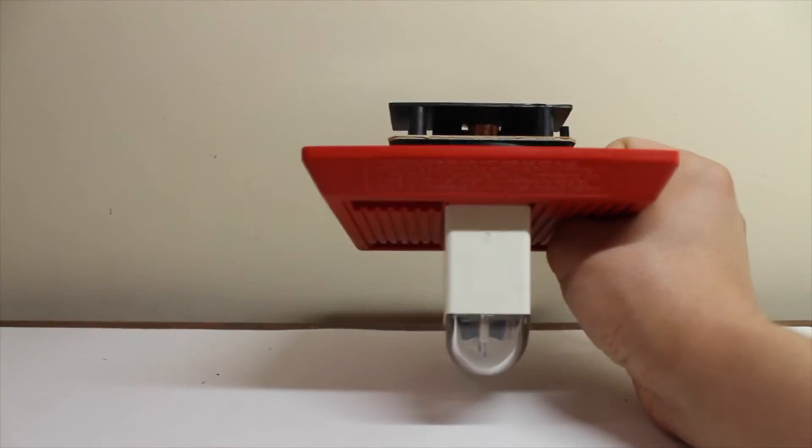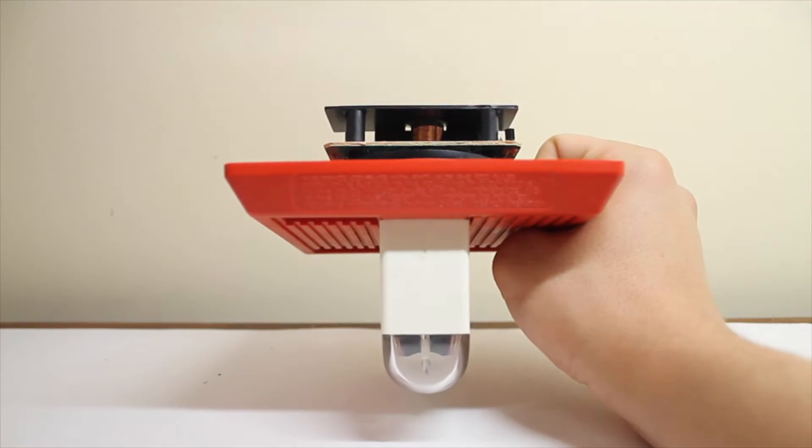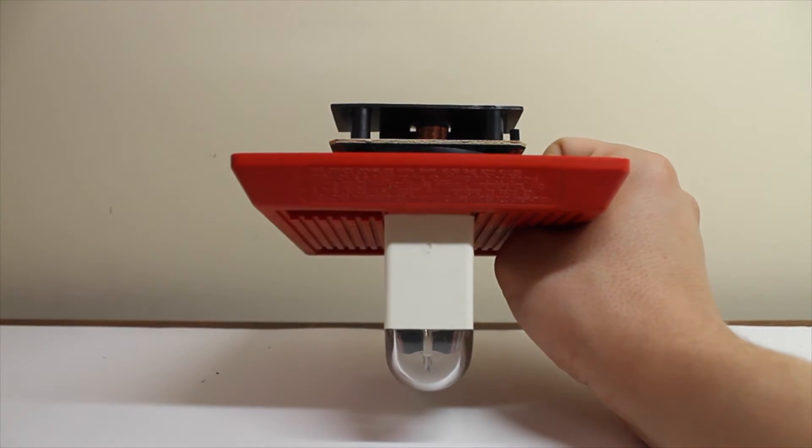One interesting thing up here is an FCC warning. Hopefully you can read that. In this case it's actually on top of the device — more than likely the installer would read that.